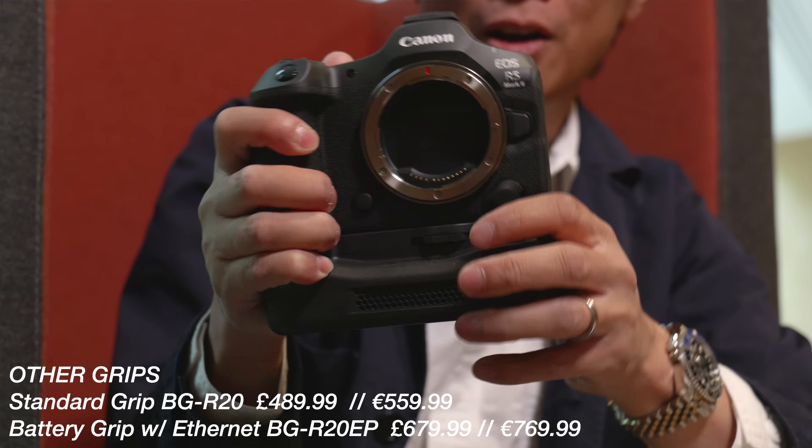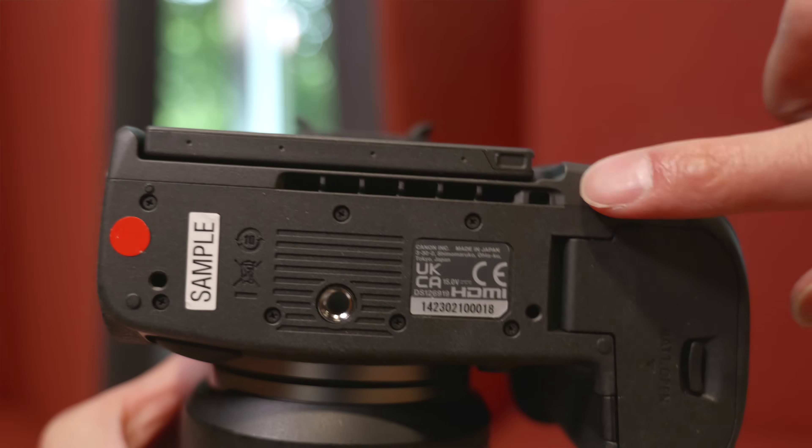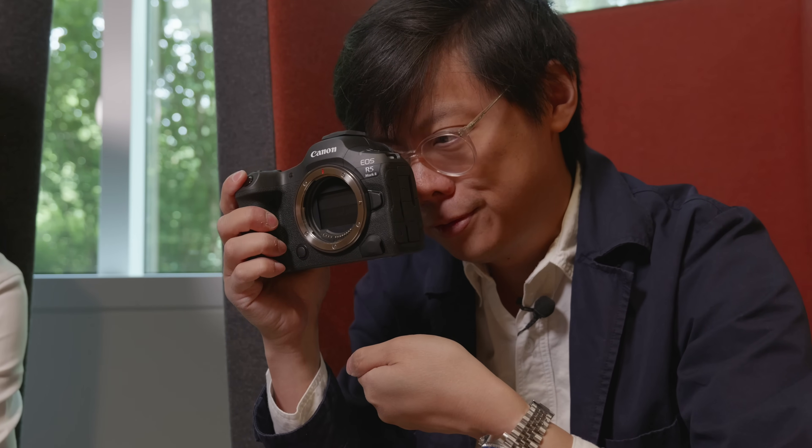Somebody is totally going to make just a fan accessory, because putting on the full grip makes the camera significantly larger and that defeats the purpose of a compact body like this. Fujifilm did it with the XH2S, where they had a fan on the back that looked really third-party. Since the camera has an actual cooling channel, there will definitely be third-party fans coming. Or you can just get a handheld fan, or a dust blower and just continuously blow.